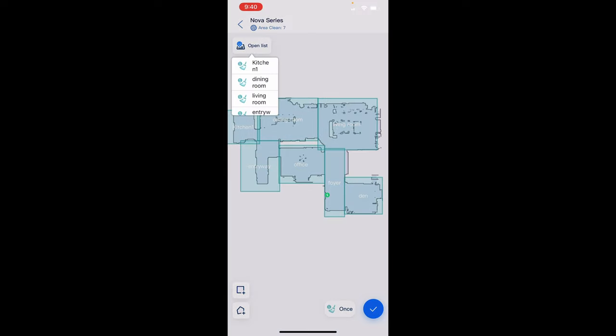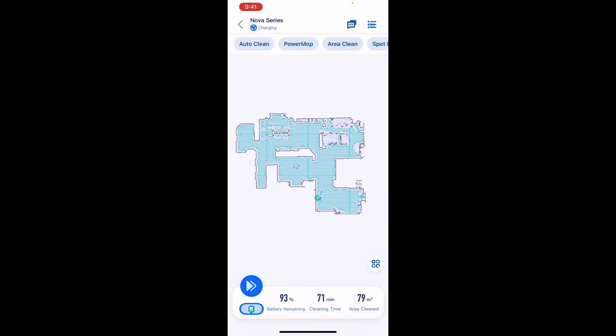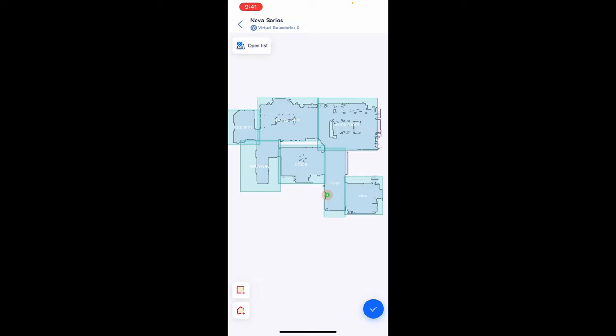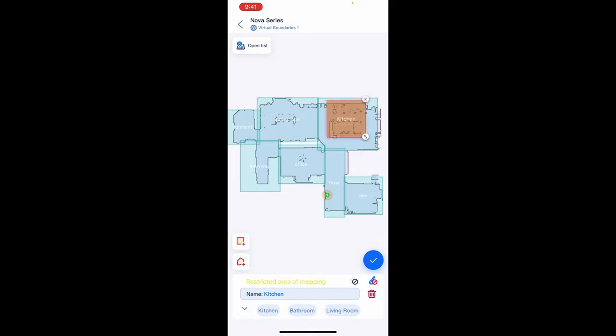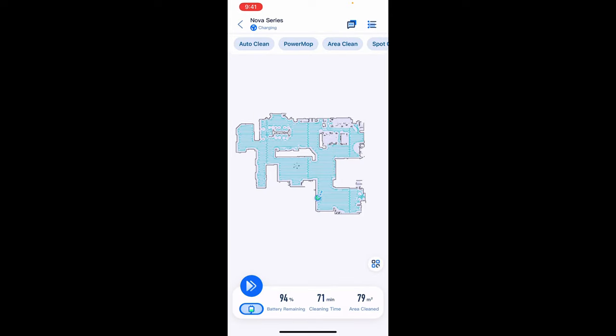You can actually tell it to clean a room multiple times — at least two or three times. So let's pretend the living room gets the most traffic: click on the living room and you can tell it to clean twice or once, which is a cool feature. You can also click on virtual boundaries anywhere you want. Let's pretend the robot was going underneath my couch and you don't like that — you go to right where your couch is, you can even change the name of the no-go zone, and now you have a no-go zone for that area so it will never clean there.